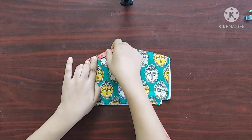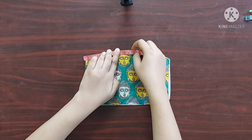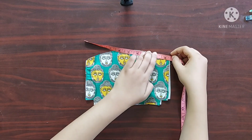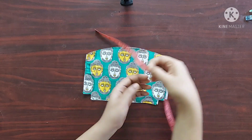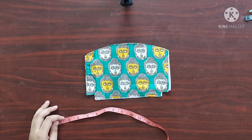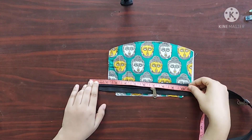Here I am measuring the curved side of the main fabric to decide the length of the zipper we need for this purse. It measures 9.5 inches, so I'll cut the zipper to a length of 9.5 inches.